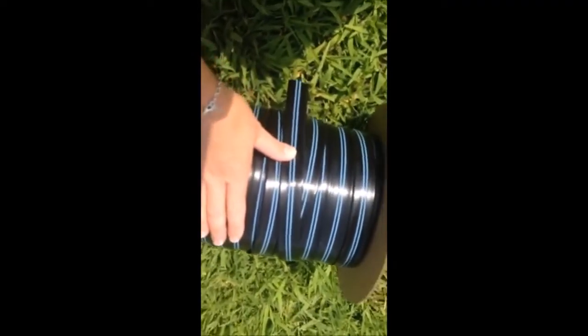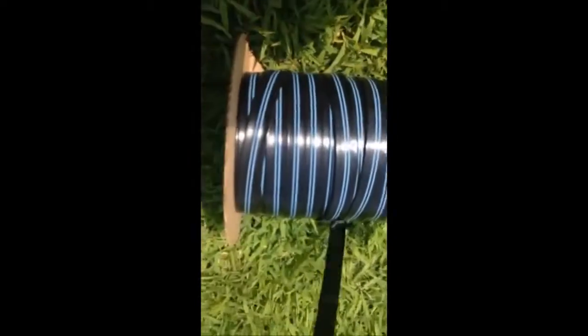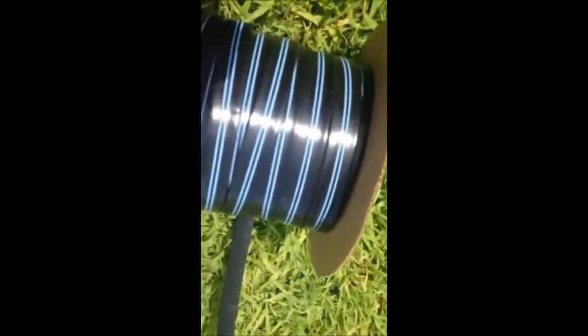Upon receiving your roll, it will look something like this, or a 100-foot roll looks like this. This one here is a 500-foot roll of 8mm.